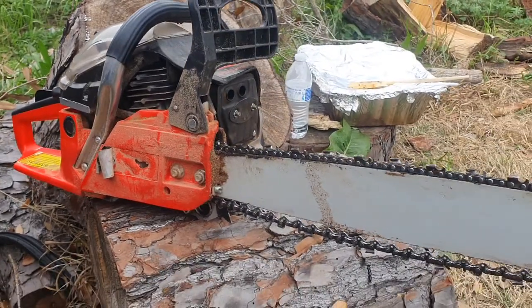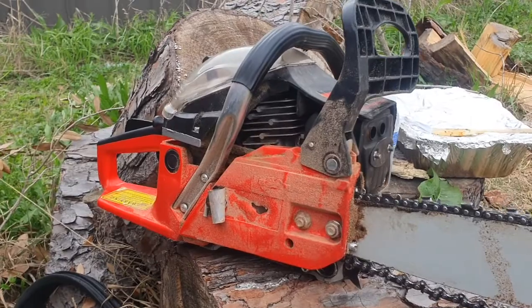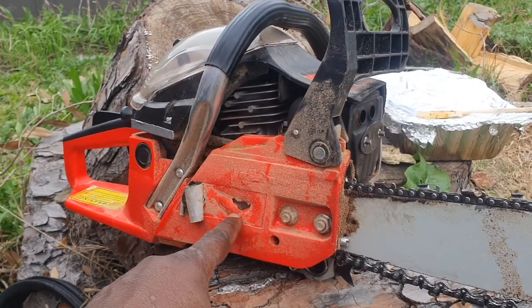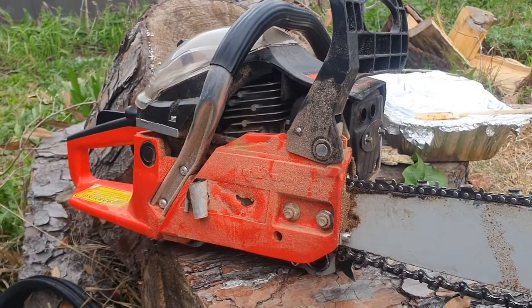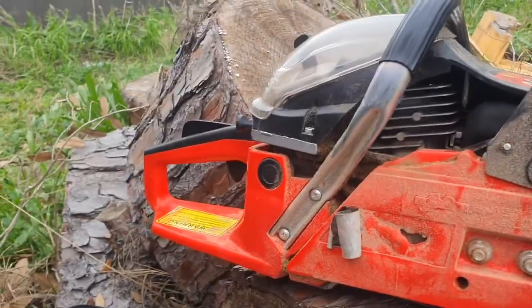Here are some of the things that pretty much broke first. The chain brake was kind of heating up, which caused some of this to happen — it melted the plastic. And of course, look at the little cheap sticker that just came off instantly pretty much.